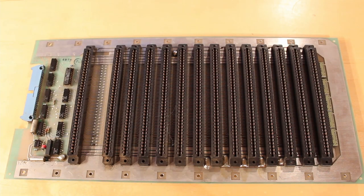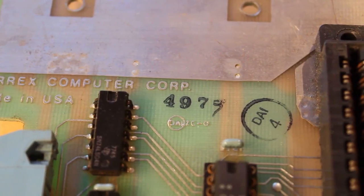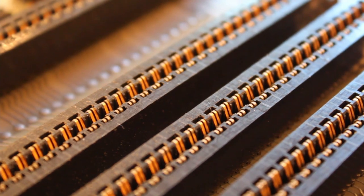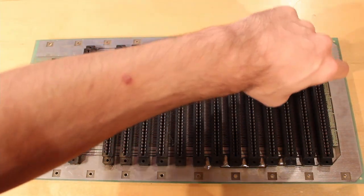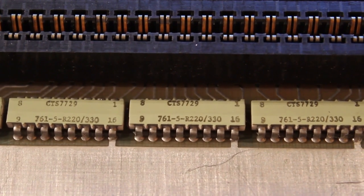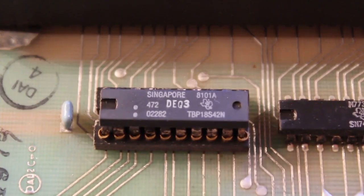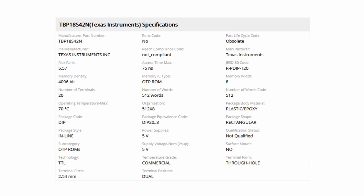First up is the bus board, which is relatively simple. It has a build date of the 49th week of 1979, though some other boards have much later dates, suggesting new old stock was used. Some viewers asked if this is an S100 bus — I don't believe it is, because these connectors are actually 72-pin connectors. On the far right are what look like interesting colored ICs but are actually just resistor packs — termination resistors. On the left we have some glue logic and a TI TBP18S42N chip, which I believe is a 4096-bit programmable read-only memory.